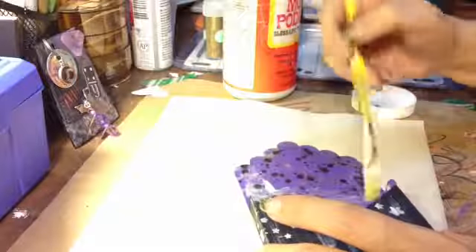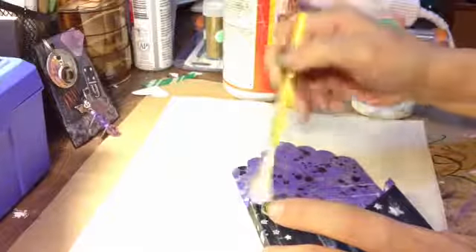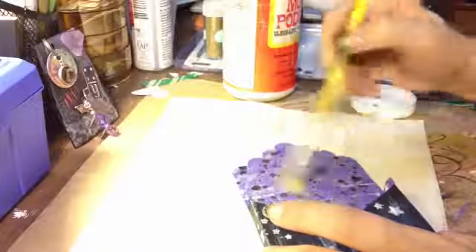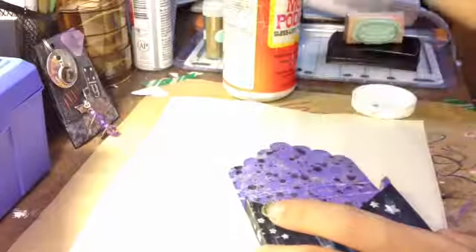That's sealed now. I think I'll do a little bit on the inside. I was thinking about adding some copper because I thought that would look really sharp. I don't know if it's gonna be too much with different metallics, but I think I'm gonna give it a try.